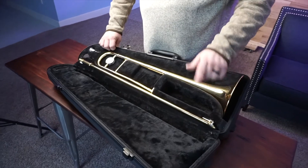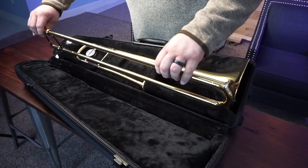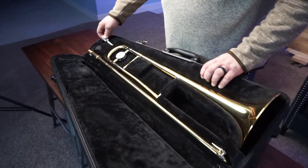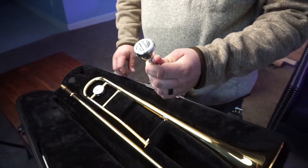The slide section only fits into your case one direction. The first time you open your case, pay close attention to how it fits inside, because if you try to put it back the wrong way, it won't fit. Finally, we have our mouthpiece. This is the part that you buzz into to create beautiful sounds for your trombone.